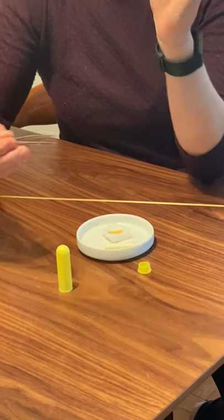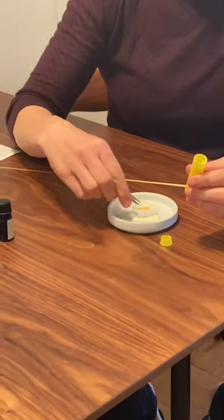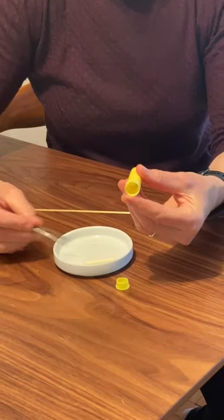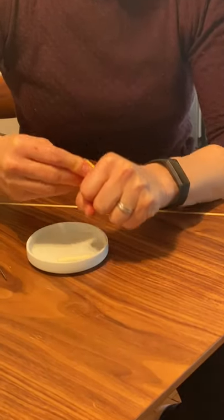Then you take your inhaler. I usually like to keep the cap on when it's getting ready. Then you take your tweezers and stuff the cotton inside the nasal inhaler. And then you cap it and make sure it snaps.